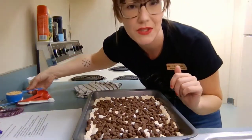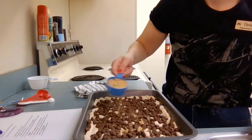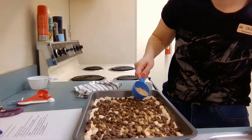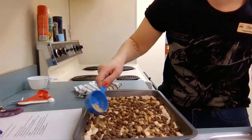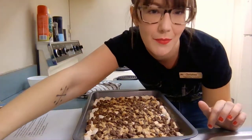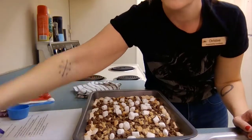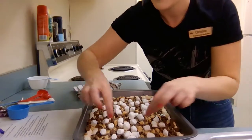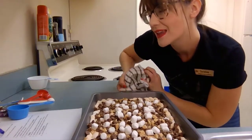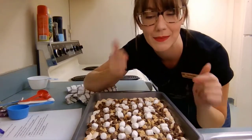Then take that quarter cup of graham cracker crumbs you had left over and sprinkle them on top. If you want to add a little bit of extra marshmallow for a nice appearance, you can do that too. This is going to go in for 10 more minutes, and then that's it — when it comes out of the oven it's ready to go.